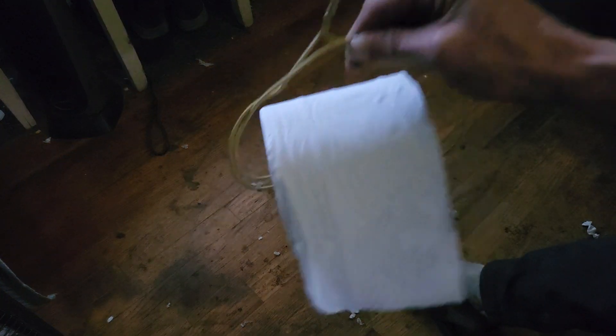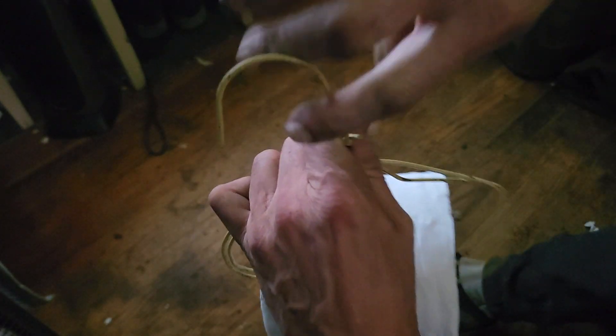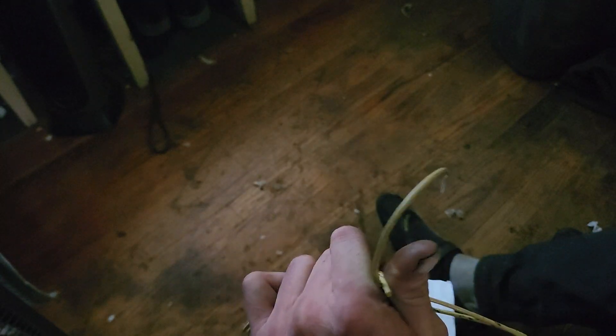Step four: insert a roll of toilet paper so it looks like this. Step five: bend the end so that it is vertical as opposed to horizontal.